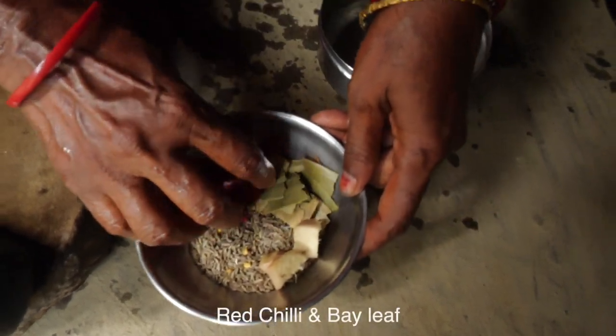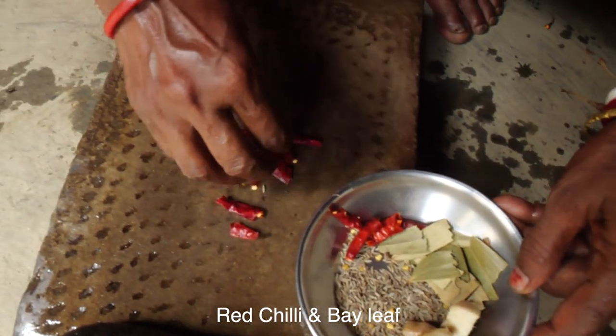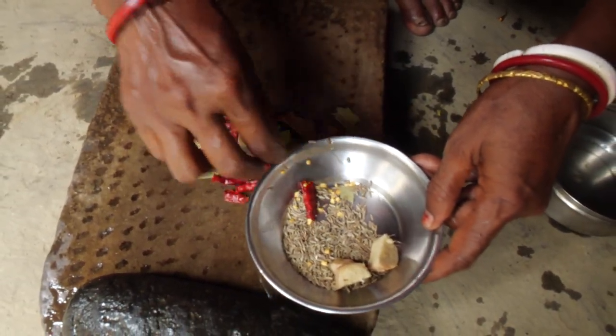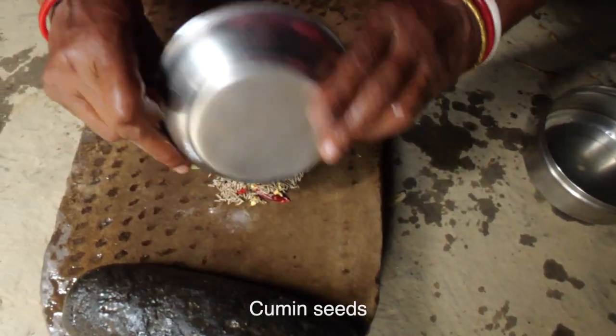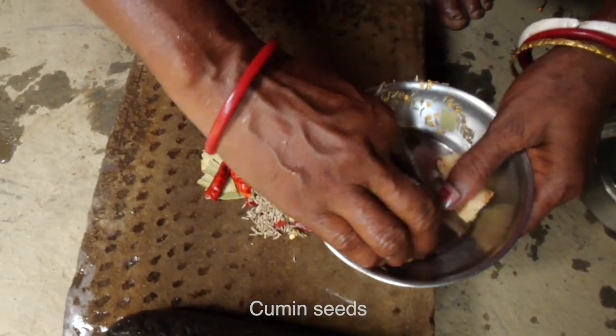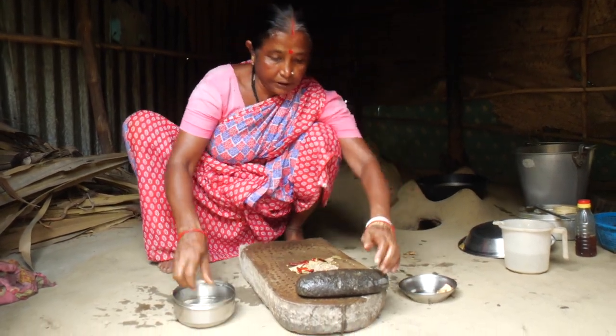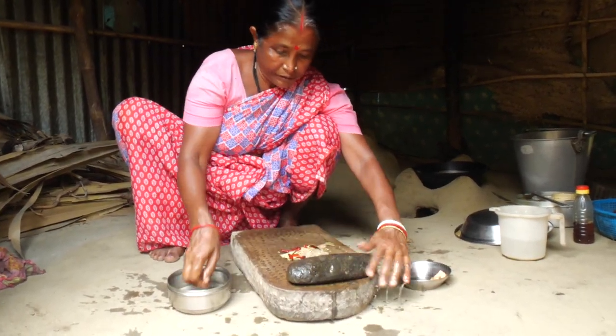Put a little bit on the paper. Put it on the paper.